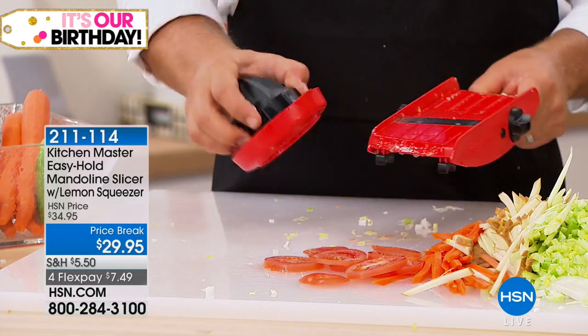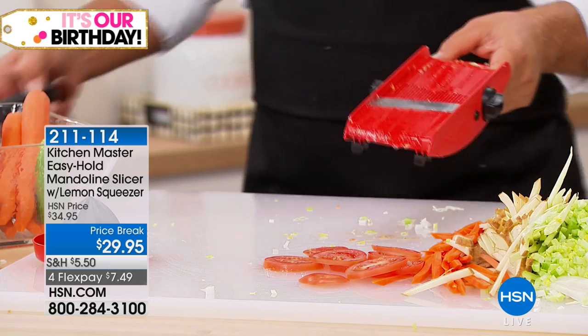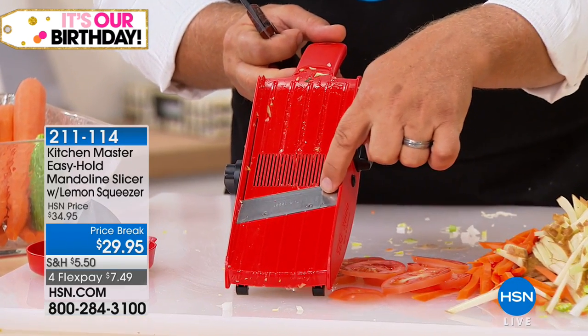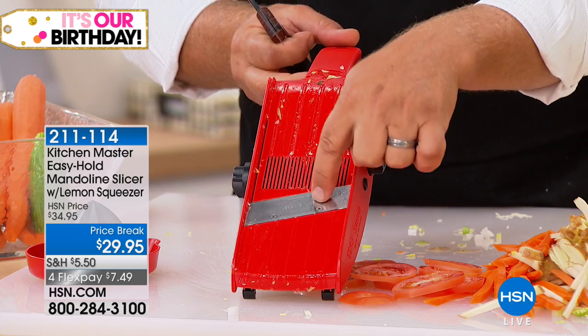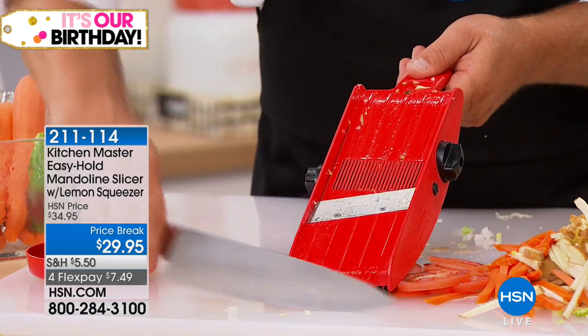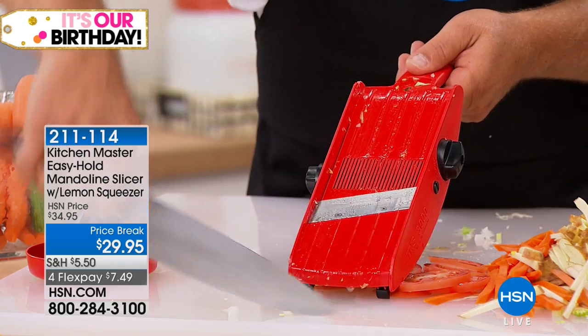The reason it stays sharp is because a lot of people ask how long that blade will stay sharp. First of all, it's a razor-sharp German stainless steel blade. And all that blade ever touches are vegetables, fruit, meat, and cheese — it's not like a knife that hits your countertop or cutting board or plates. After a while your knives get so dull you can hardly cut yourself with it. That blade stays razor-sharp.